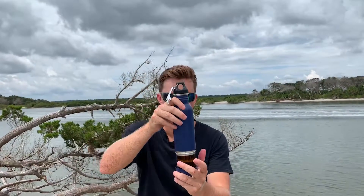All you have to do is put your beer bottle in, twist it up, take the top off — and it even comes with a bottle opener — easy to drink out of.